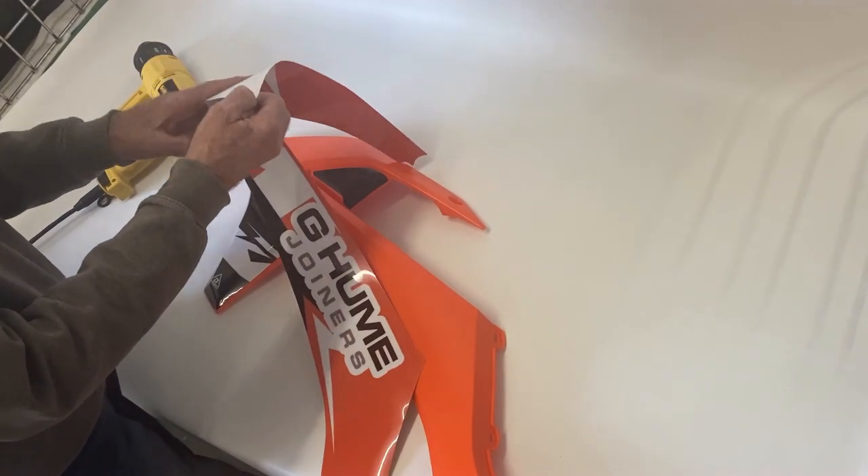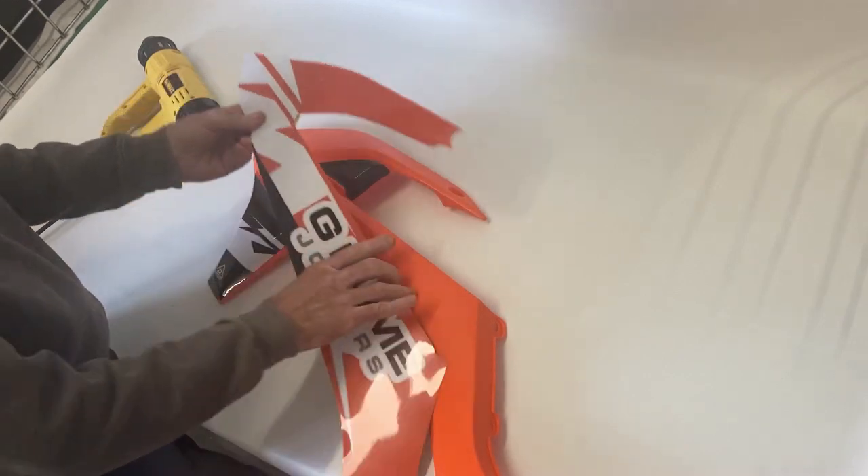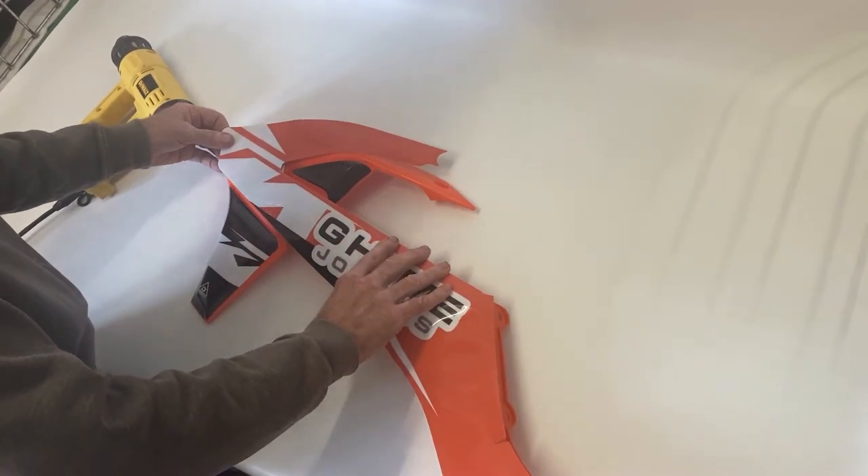Now peel back a small area of the backing sheet, starting at a good flat area. Apply the first few inches and align to the finishing point.